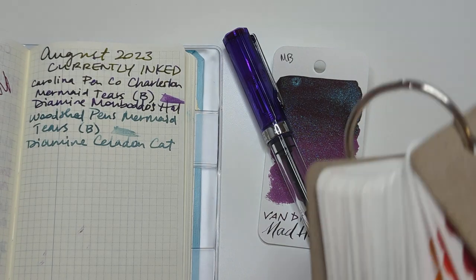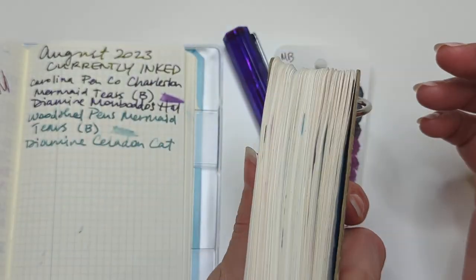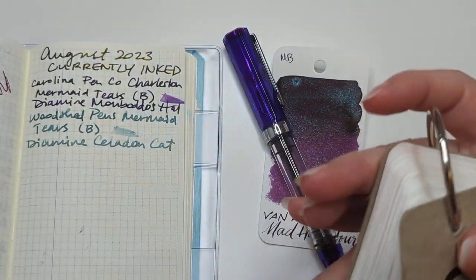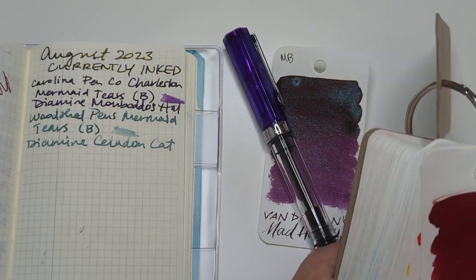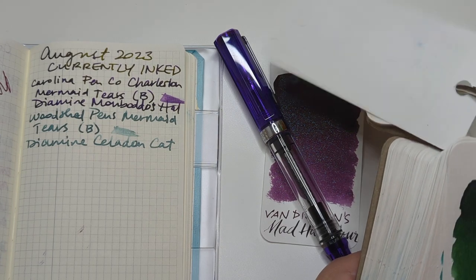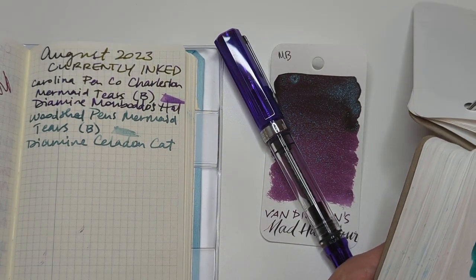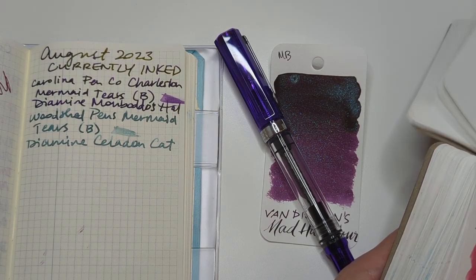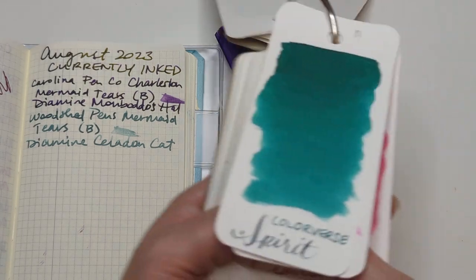I'm kind of feeling like I should show some love to one of my bottles of ink. So I'm going to look through here. The problem is — I say blue, I end up with teal. I end up with Sailor California. I've had Spirit in a pen twice. It's a good color — a green but like a bluey green. But you're in the camera — yeah, sure, that was in view the whole time.